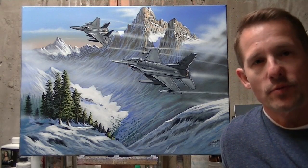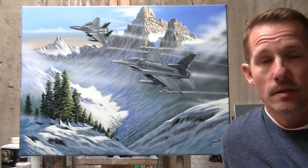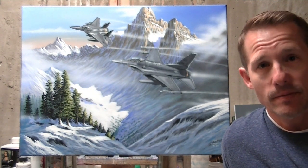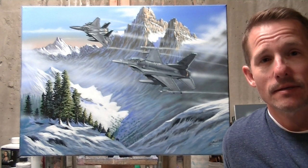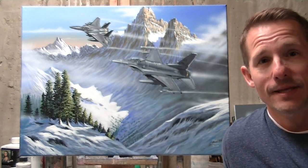Well, this has been a fun project. I appreciate you tuning in. I hope that was helpful. It's the first time I've ever painted jets, so that was kind of fun and a nice challenge. Please subscribe to my YouTube channel — it's called Mark Harville Art. We'll look forward to doing another painting here real soon. Thanks, bye.